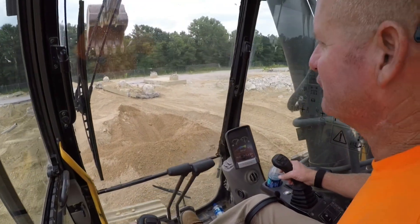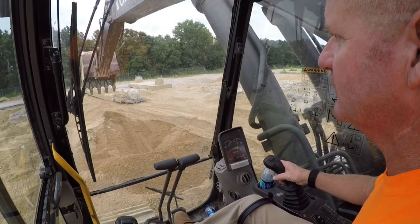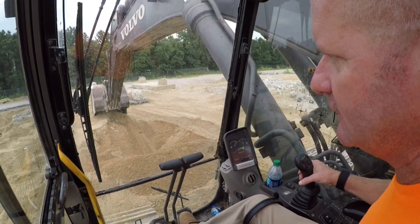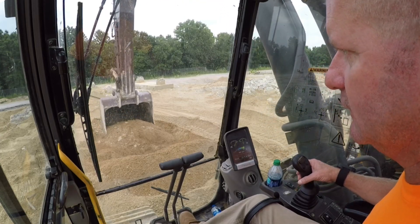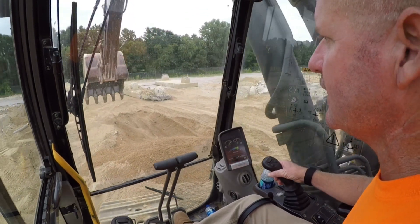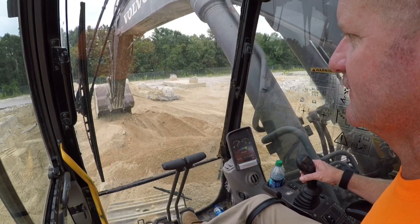Alright, first impression - wow. I just made one scoop right there is all I did. He's wanting me to move some dirt here, he's going to get on his D6 bulldozer over there. Normally I wouldn't fire the camera up this quick until I kind of got the feel of what it felt like, but man, it's just so daggum big. It's just big.